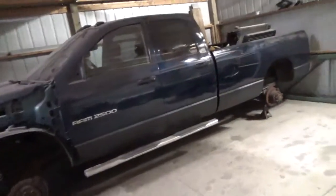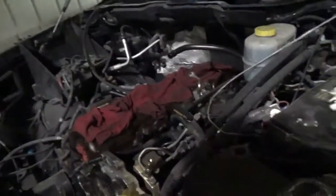And the Cummins still hasn't been touched. We've got tires to put on it, but yeah, it's pretty much been like this for quite a while — still with the head off. The head's right there somewhere.